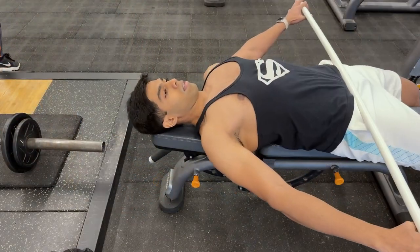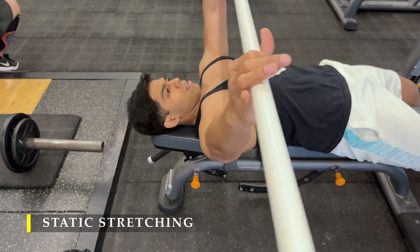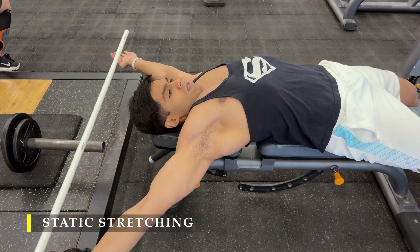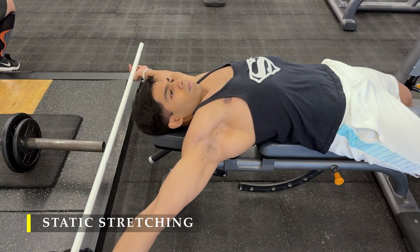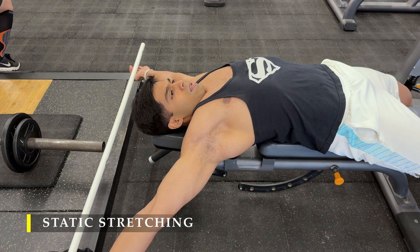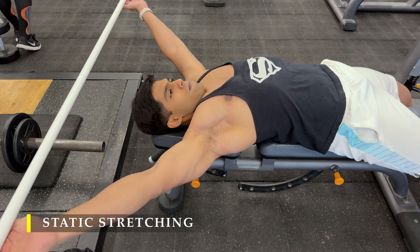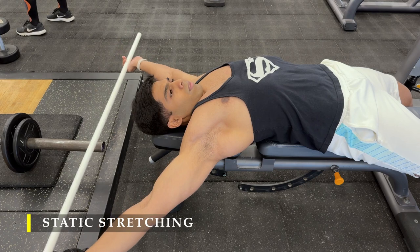We're going to finish off with a simple static stretch — hold for 20 to 30 seconds. I'm using a PVC pipe, taking my arms behind my head while lying on a bench, creating abduction — arms moving away from the midline of my body, behind my body — basically stretching out my entire pec muscles. That's it, we are done with the workout.